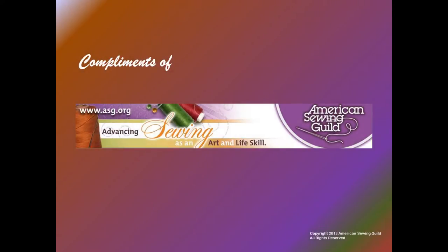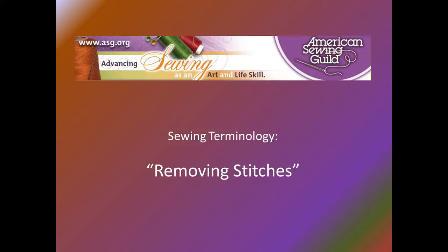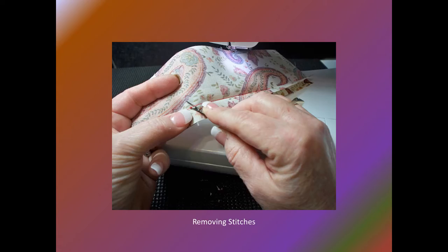Thank you for viewing this American Sewing Guild educational series about how to properly remove stitches from a seam. As we sew, so shall we unsew. Sometimes a seam is crooked, the stitch quality is not up to par, or we have put the wrong fabric pieces together. It's all okay — stitches can be removed and the seam re-sewn.